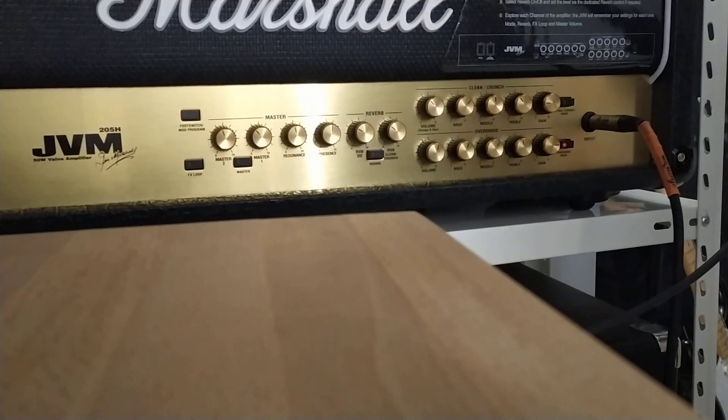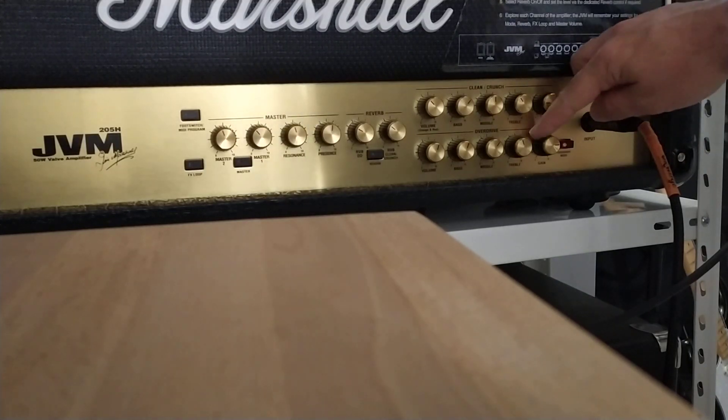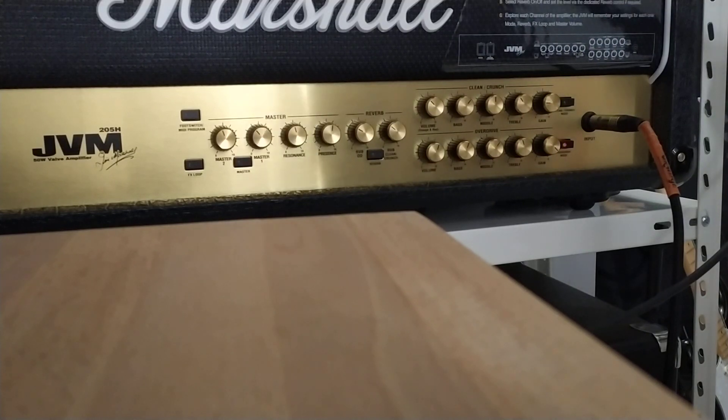This is the red channel — it's super quiet. If I remove the delay and reverb and just keep the compressor, I have the gain at 3 o'clock. I can increase it to maximum gain on channel 2 red, and the volume knob is just on max.